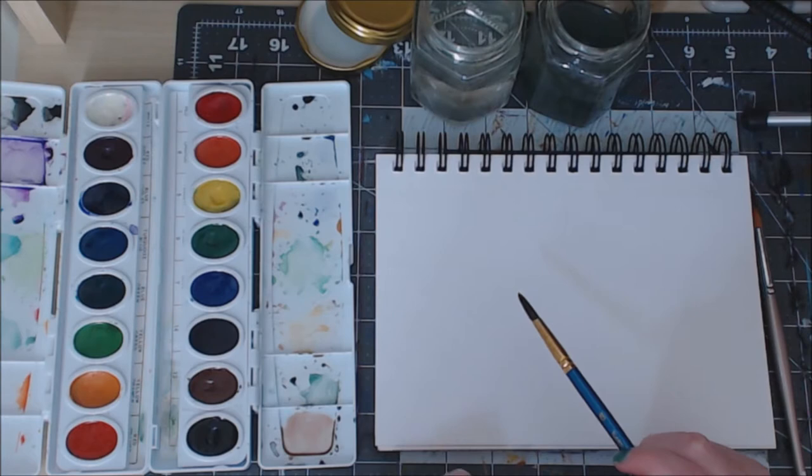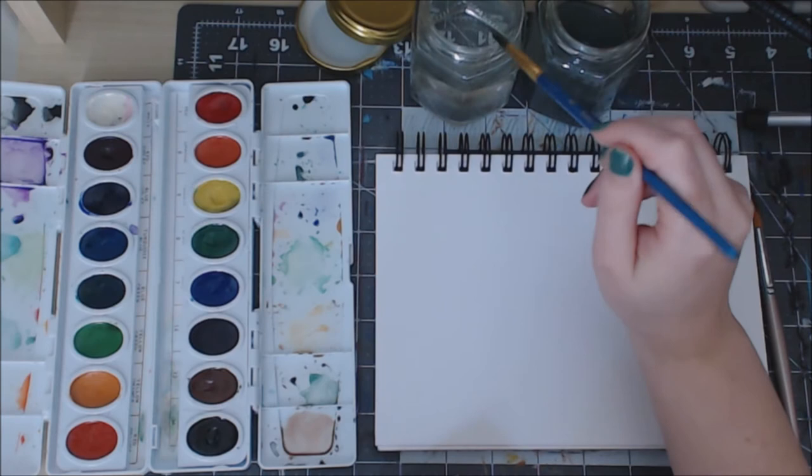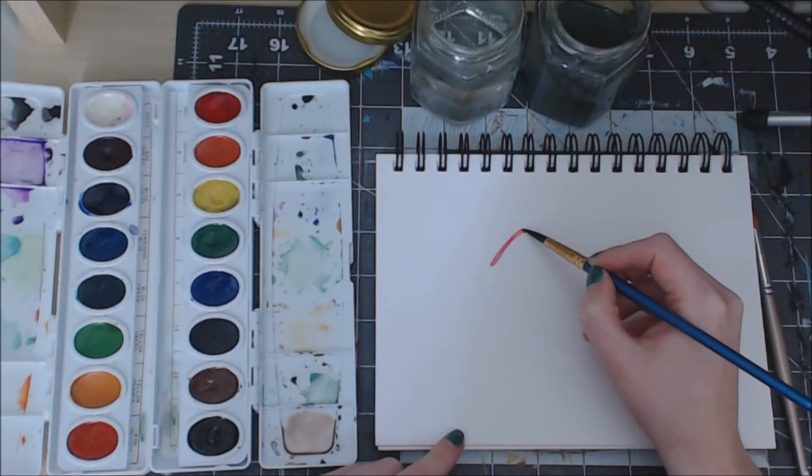We're going to start with the tops of the mushroom because that will help us place everything around them in our scene. I'm going to make the tops of mine a red, kind of like a poison mushroom. I'm going to start with one large mushroom in the middle of my page.